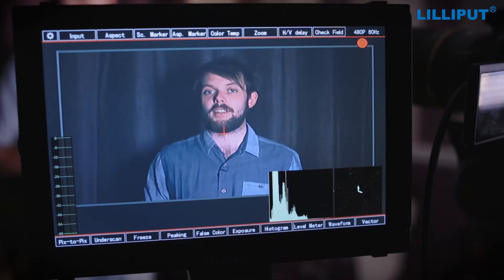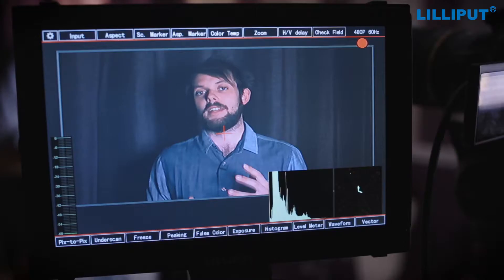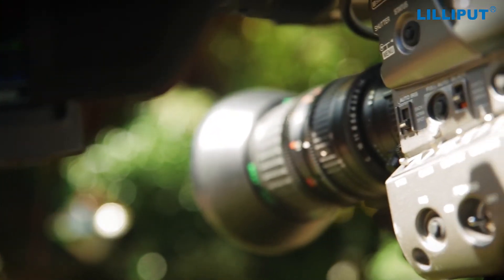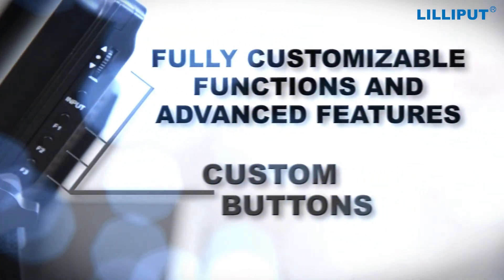It allows you to monitor and assess the quality of the image while it is being recorded. You can check the exposure and the levels and also whether it is in focus or not. The TM1018 has a variety of customisable buttons that can be used to assign a variety of functions to them for quick access.